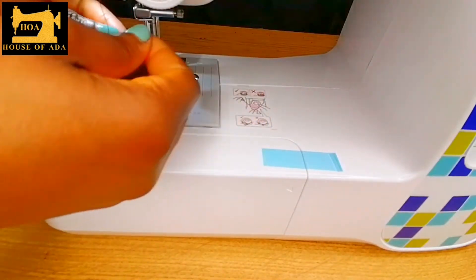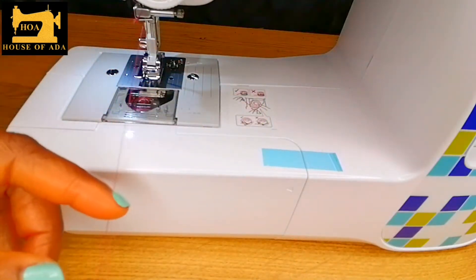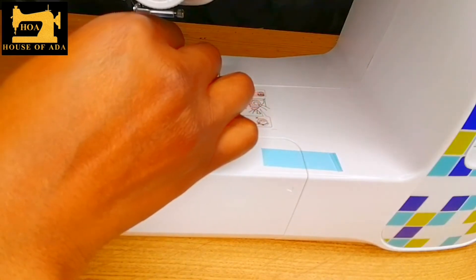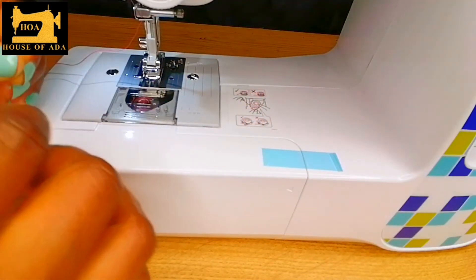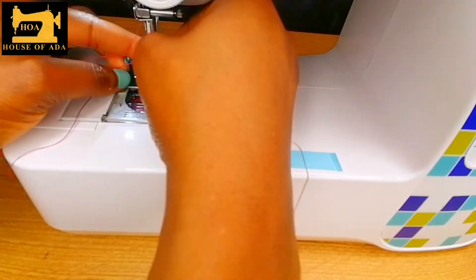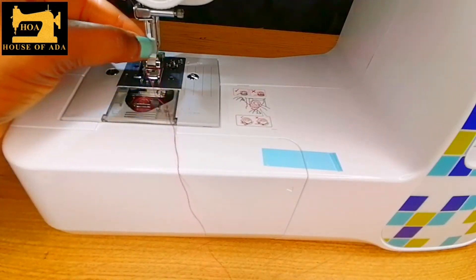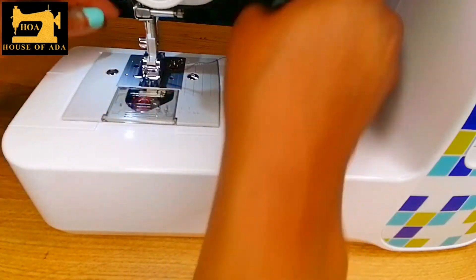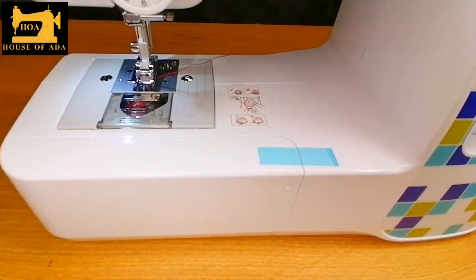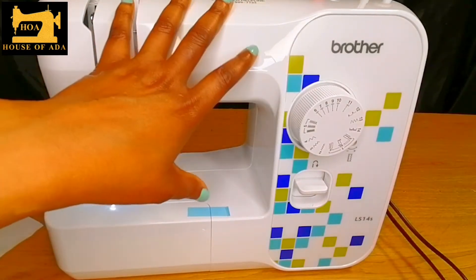Push it down from here and then through the needle. And that is how you set up your sewing machine as a beginner.